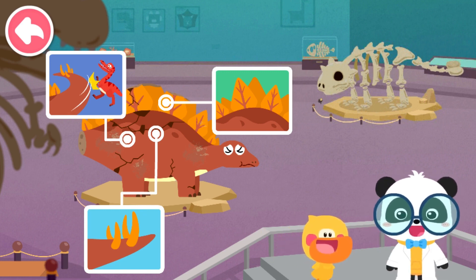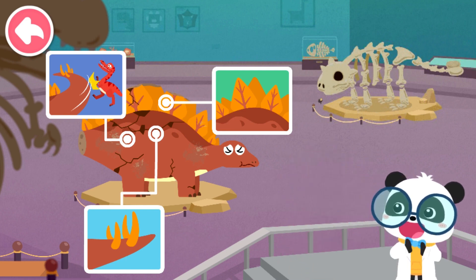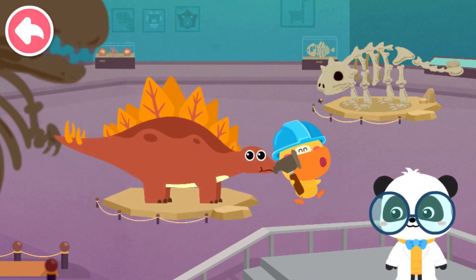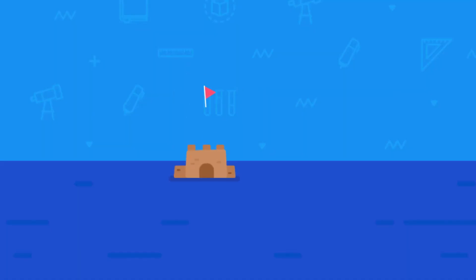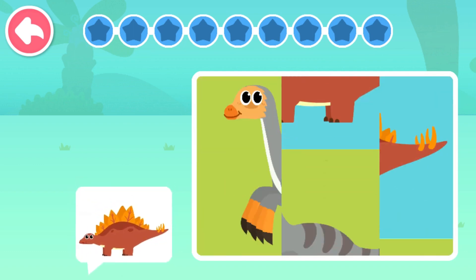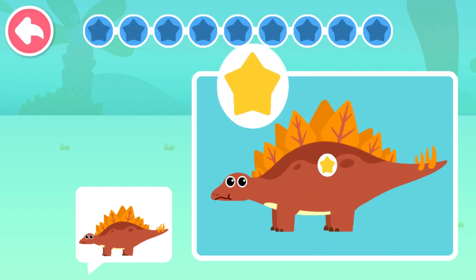Next, let's fix the dinosaur model. Kids, have you got it? Let's piece together Stegosaurus. Stegosaurus!